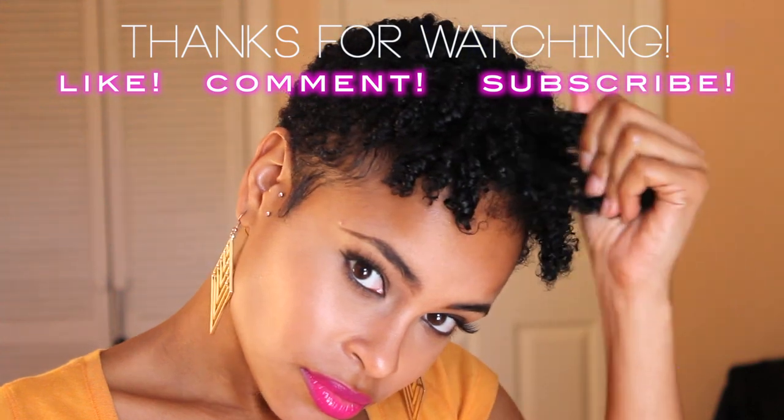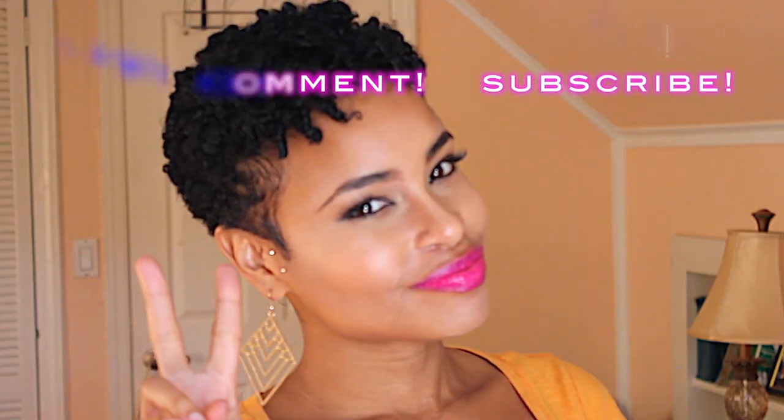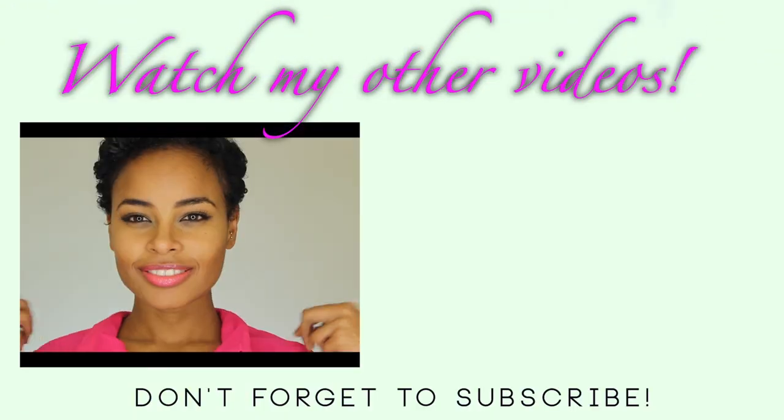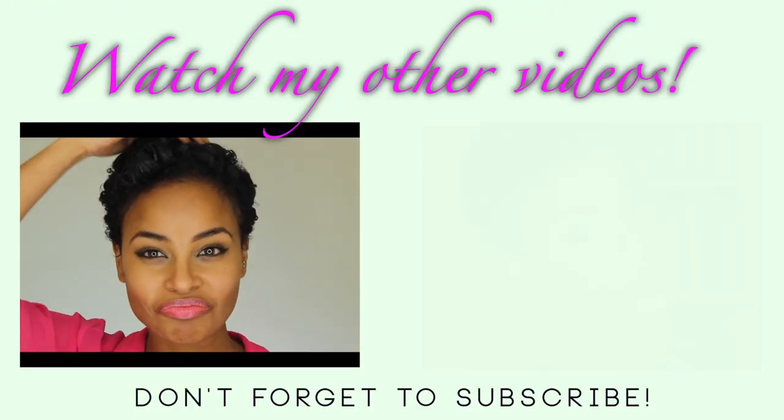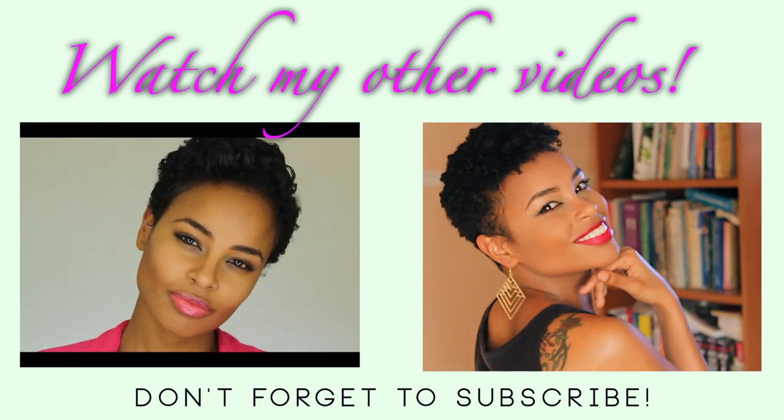Thank you guys for watching! Don't forget to like, comment, and subscribe. If you have any questions, just hit me up on my Instagram at SidoraJ. And don't forget to check out my TWA party hair video as well as my newest video on my new tapered haircut. I'll see you next week.